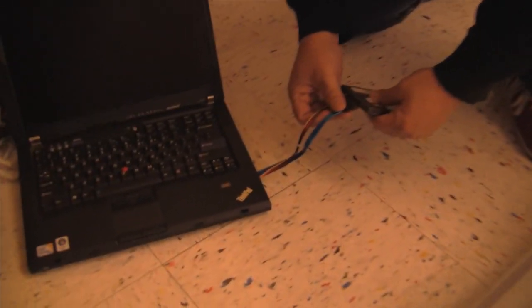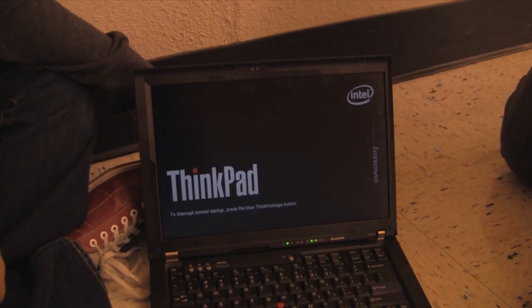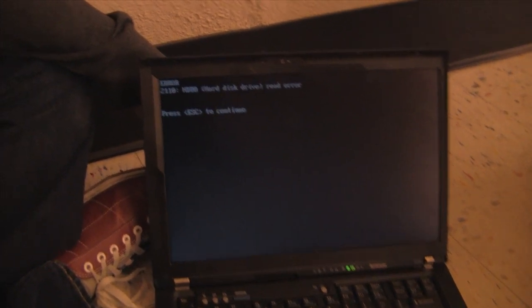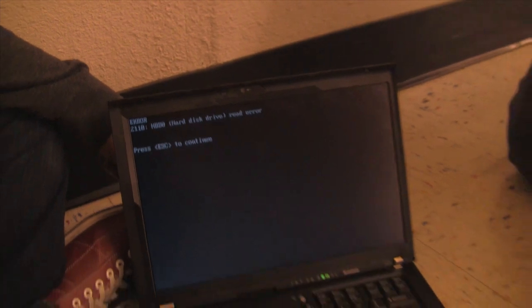Alright, fired up, Aaron. Let's see what happens here. Got post, that's good. Oh damn, hard drive error. Oh man, I guess Barry really killed it.